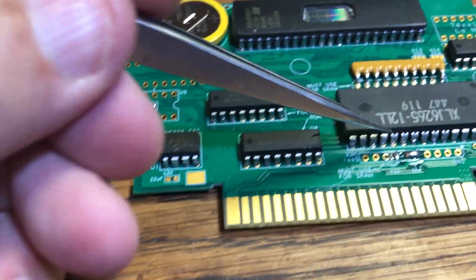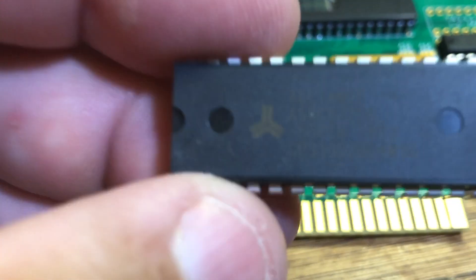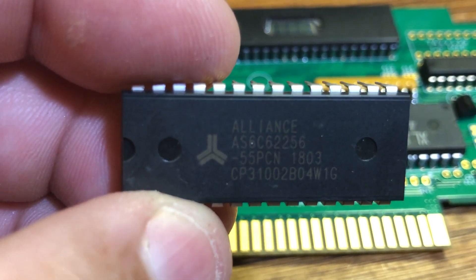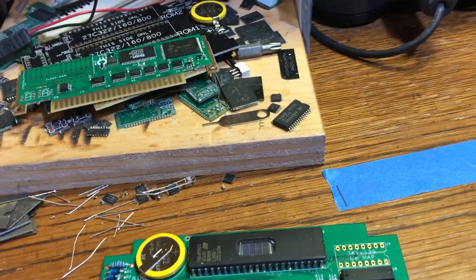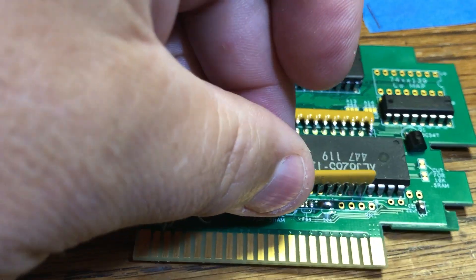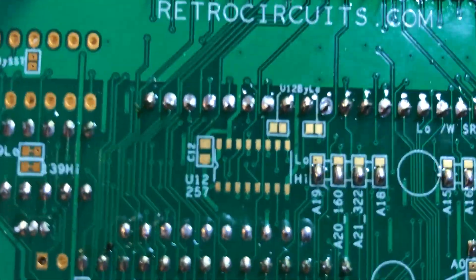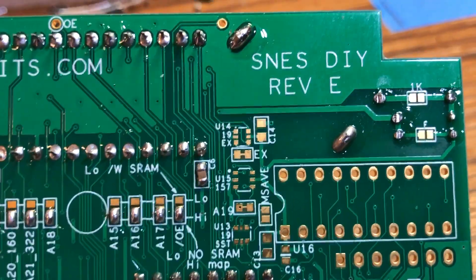If you use a 256K SRAM — like a 62256 — but the game is only going to be 64K, then you would mount that other resistor network. Some pads on the board, like the ones near U16, are for internal use only and not needed or required for making a single game.